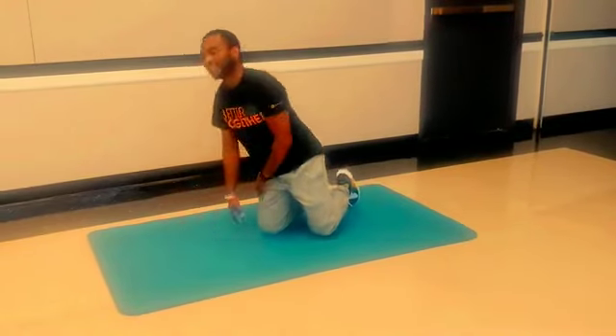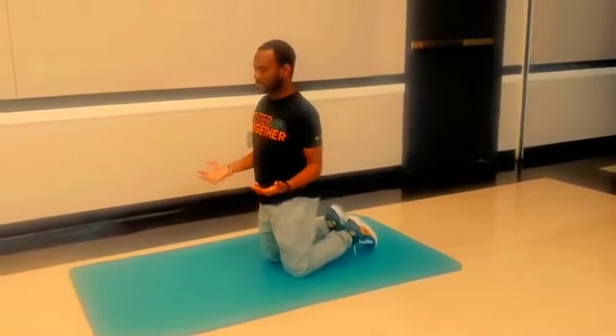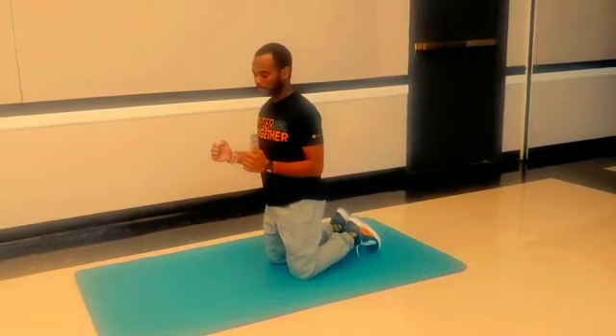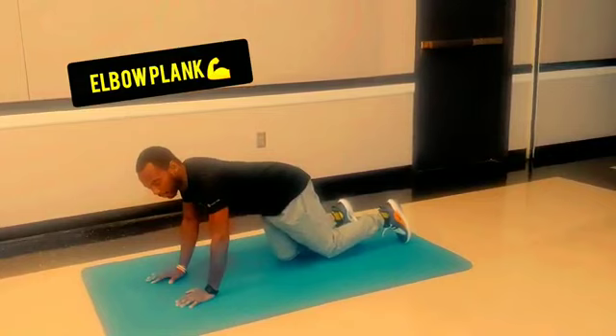The next one is the elbow plank. Similar to push-up style, but instead of being up on your hands, you're going to be on your elbows. So for this one in particular, you will hold it for 30 seconds.